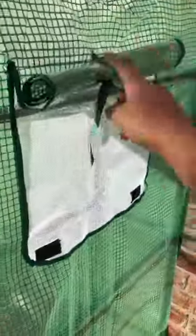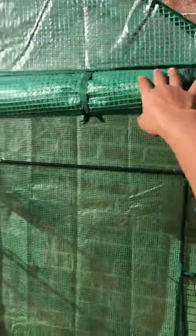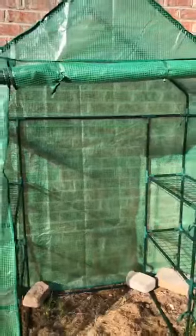These ventilation flaps — we have them open for now, and of course the front flap open for now.